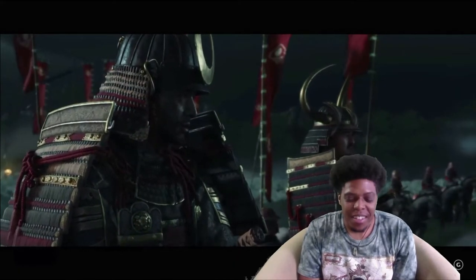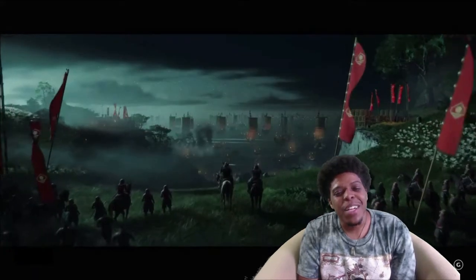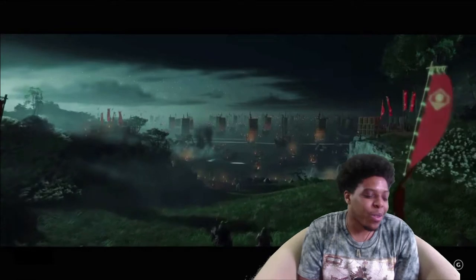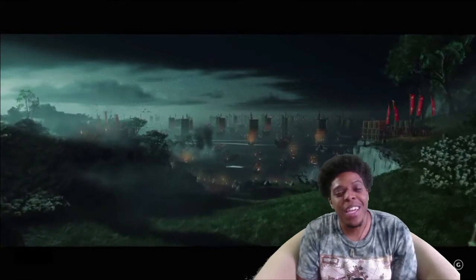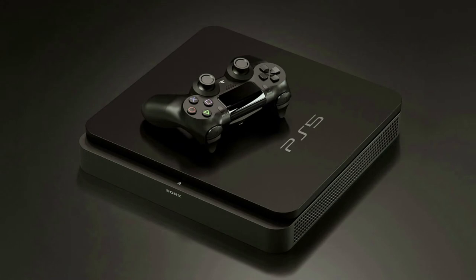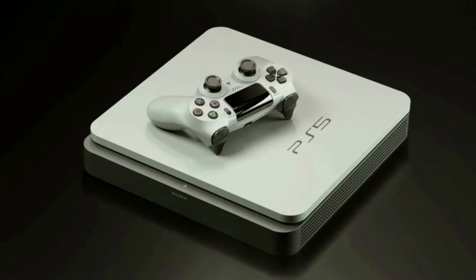Y'all know yesterday we got this — we finally got a picture. Sony has pretty much left us in the dark with this PS5 for the most part. We don't really know what's coming out on it as far as games go. We don't really know what the design is — everything has been speculation. But we finally get something from Sony that is confirmed, which is the controller, which is really nice.